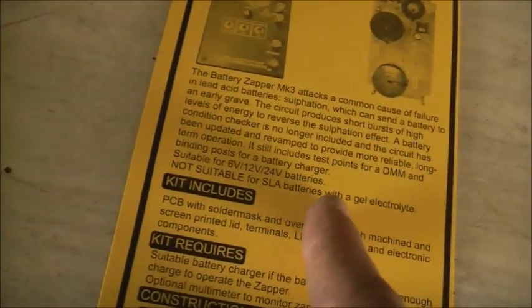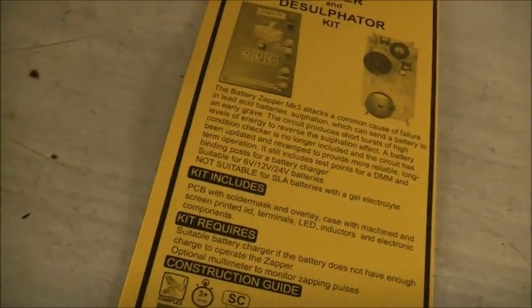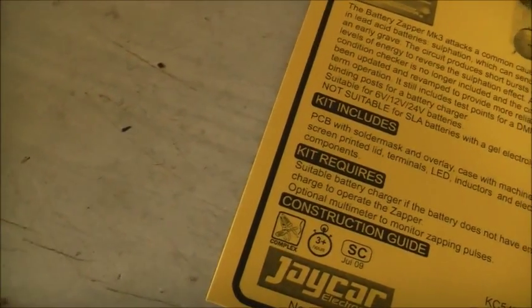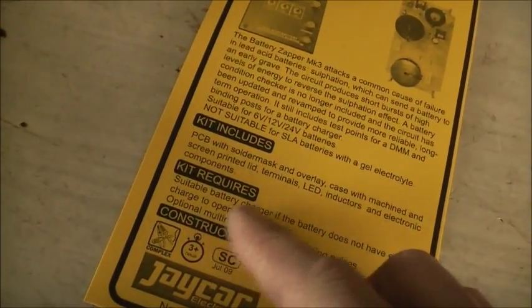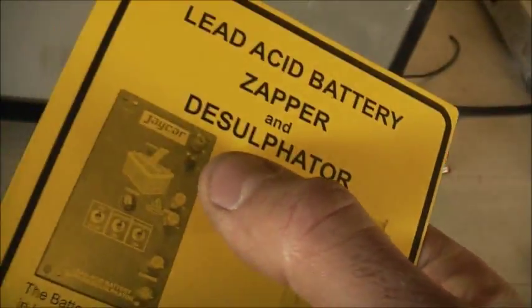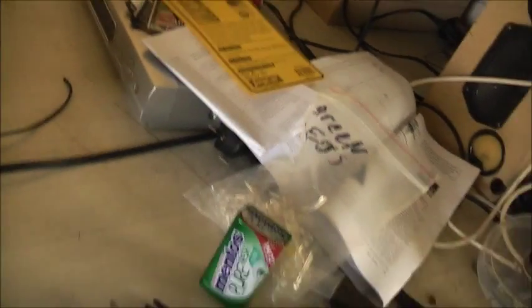Not suitable for SLA batteries that have a gel electrolyte. The ones I've got are flooded electrolyte — I just put water in them, might have put a bit too much. The kit requires a suitable battery charger if the battery is too flat to operate the zapper on its own. There's an optional multimeter to monitor zapping pulses, or maybe a small DC panel meter will go on there so I can monitor it all the time. I'll get that all hooked up and hopefully this thing will kick ass, and I can put the other one in my car.